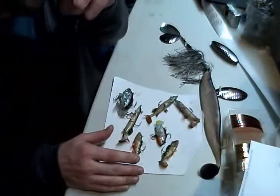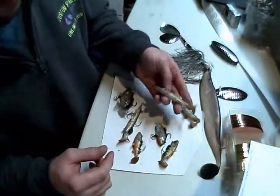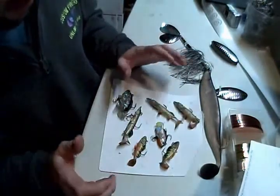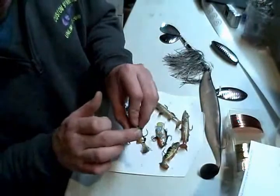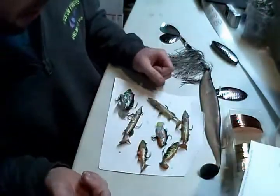My test definitely determined that Mend It works. With the Storm baits here — these are my favorite baits — it did take a little bit longer for the Mend It to work on this type of plastic; it's a little bit stronger and stiffer than most plastics. But it did actually melt it enough to where it's sealed 100% right back the way it should be.